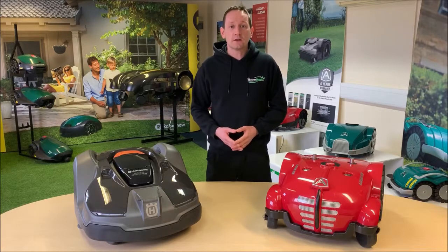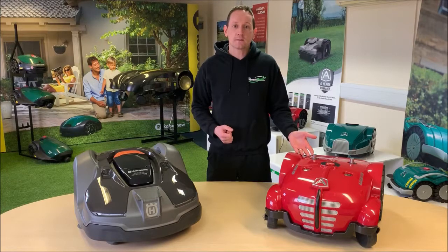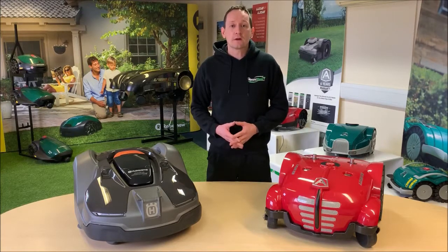Let's compare the build quality and user interface of the Husqvarna 450X and the Ambrogio L250i S+, both suitable for extremely large lawns up to 5,000 square meters.